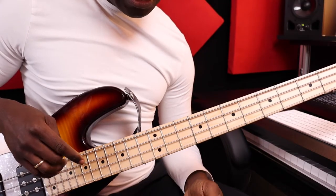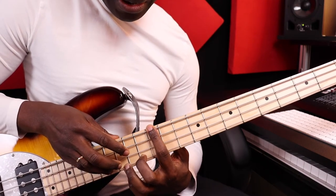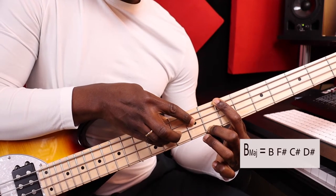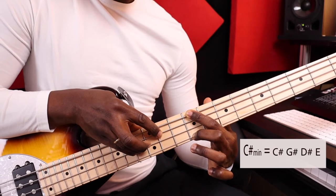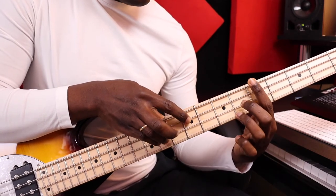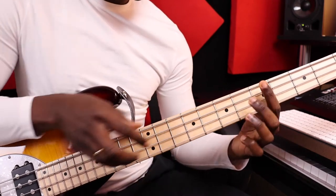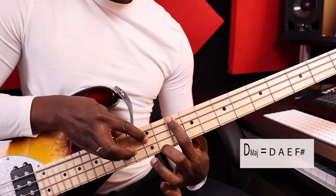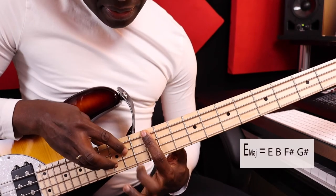Now let me show you all the chords that I play in that song. The first chord is an E major. The second is a B major. The third one is a C sharp minor. And I go back to B major. Then I move to A major. Then I go back to E major. Then A major. Then E major. Then D major. And then B major.